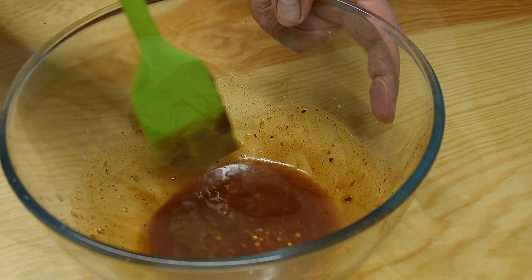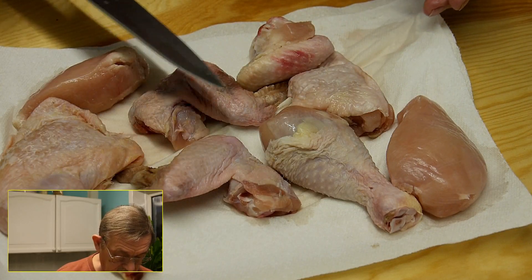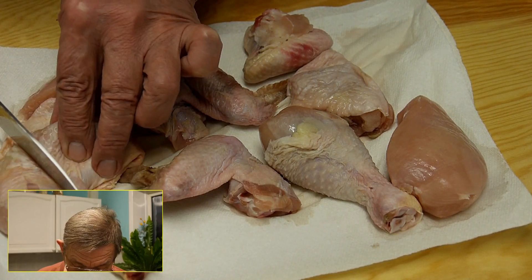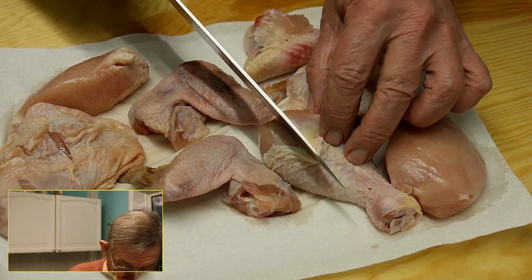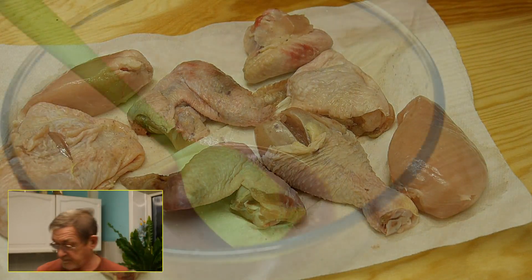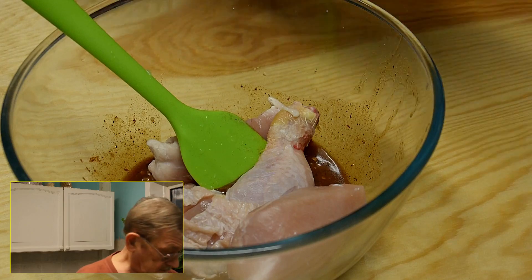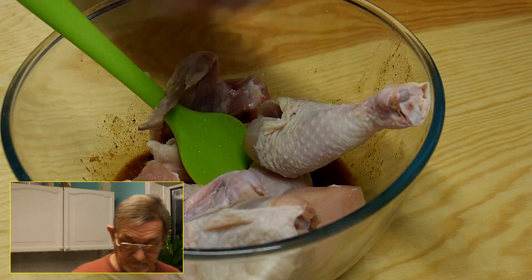Then we can go in with the chicken. Here we have the chicken portions — I've got various types: wings, drumsticks, and a breast portion. The thicker portions like this one I'm just going to cut through a little bit, make a small incision there just so that the sauce flavor goes through. The smaller pieces will be fine really. Then the chicken can go into the sauce.